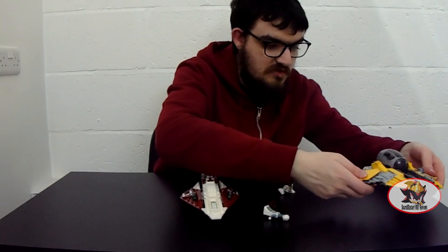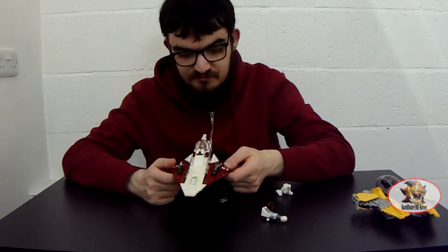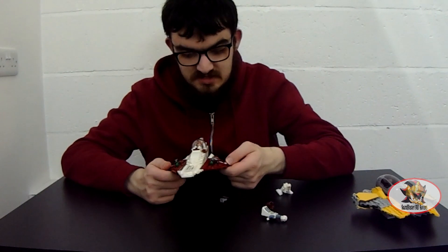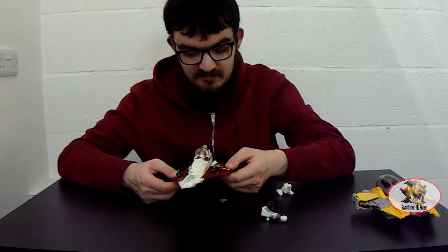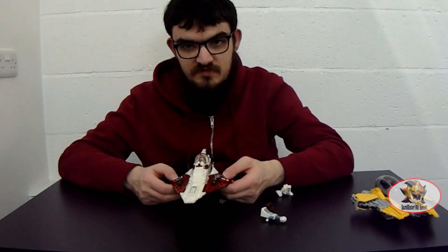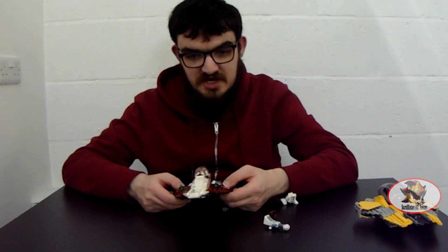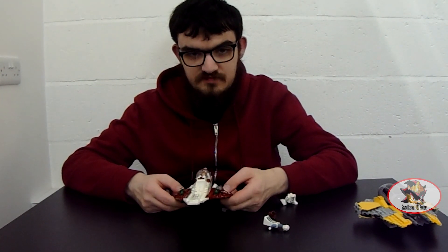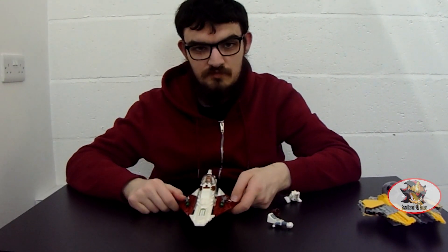That concludes my review of LEGO Star Wars 75333 Obi-Wan Kenobi's Jedi Starfighter, the Attack of the Clones version. I have been Soundblaster1987 — thank you for watching my first ever LEGO review. Join me again next time when I'll be reviewing 75281 Anakin's Jedi Starfighter from Revenge of the Sith. Till then, to all are one, and may the Force be with you, always.